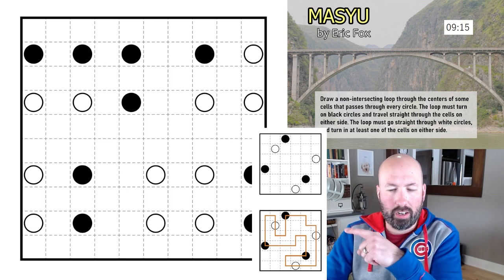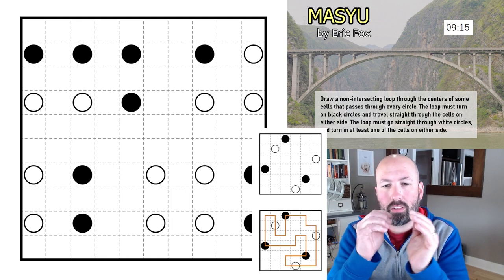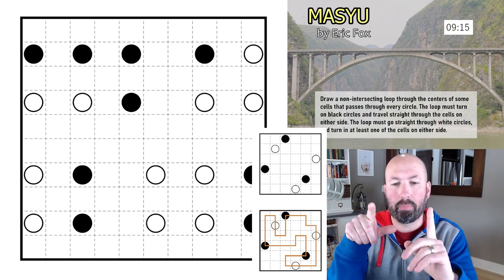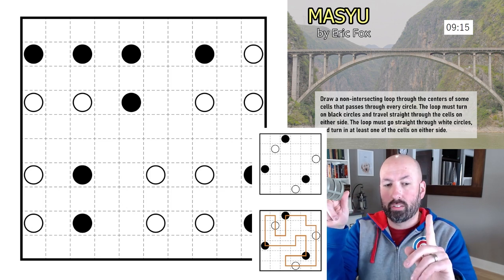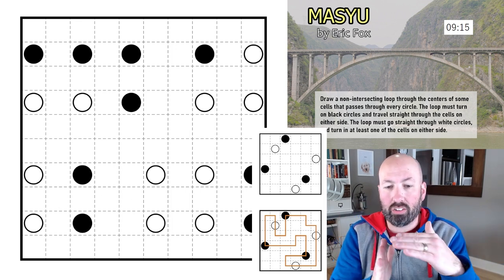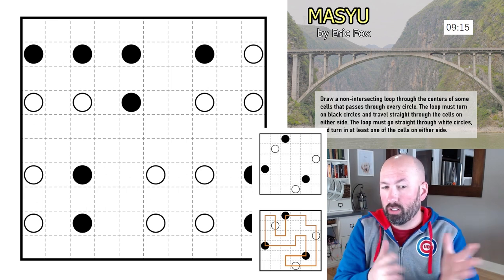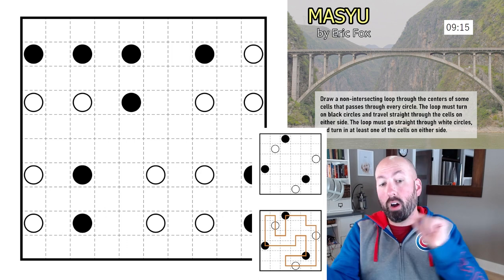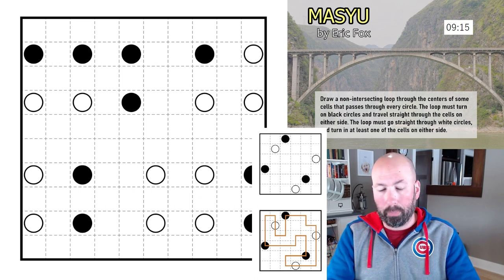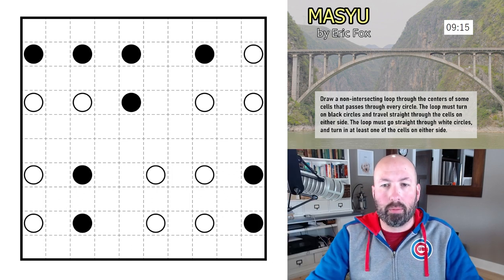I've got an example here so you can see how it works. The black circles: you have to turn on the black circle and it must go straight on either side — essentially the loop has to turn on the black cell and then go two cells once it leaves. For white circles, it has to go straight through, kind of like the blue cells in Ice Barn where you can't turn, and at least one of the two sides has to turn. We're drawing a loop that doesn't cross itself — all the usual loop stuff.